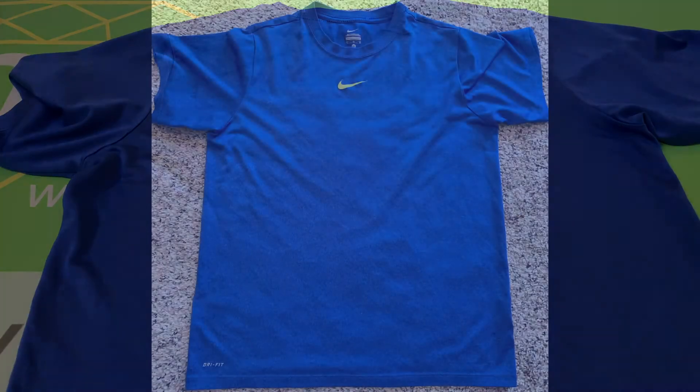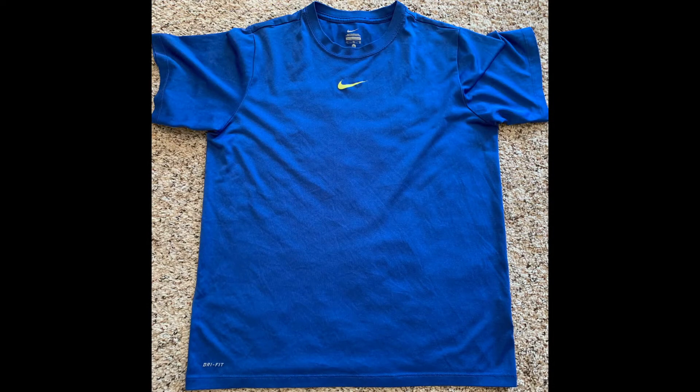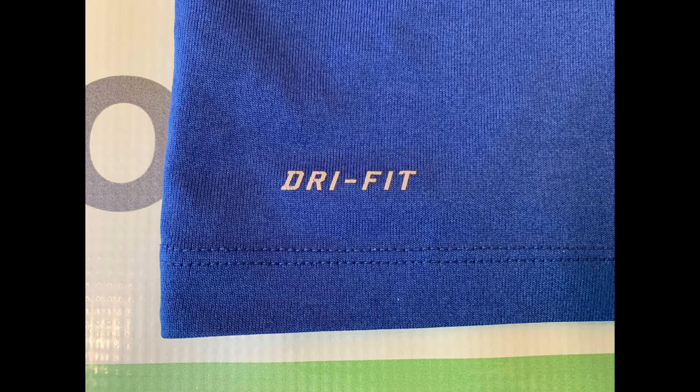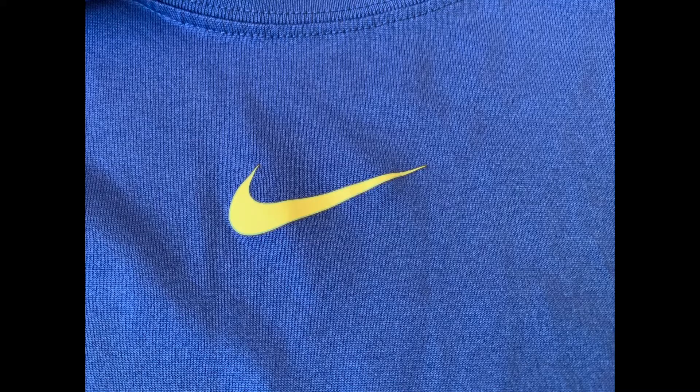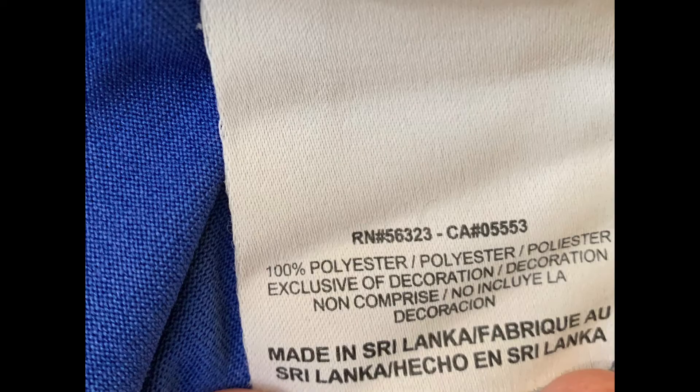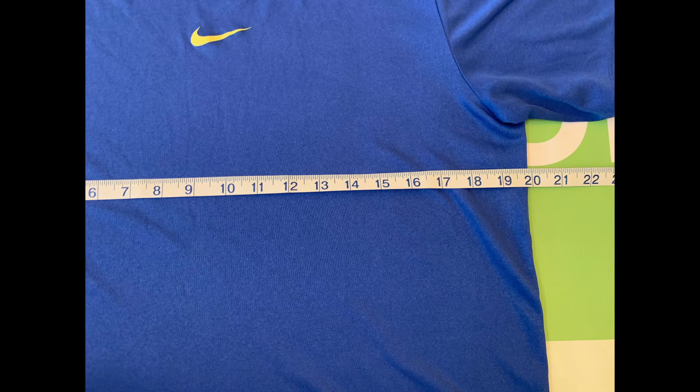We'll go ahead and take a look at the photos here. Here's the back. The size is extra-large, the body length is 25.5 inches, and the chest width is 20 inches.